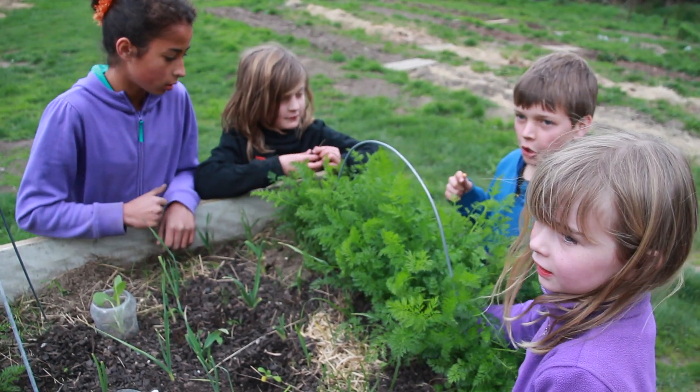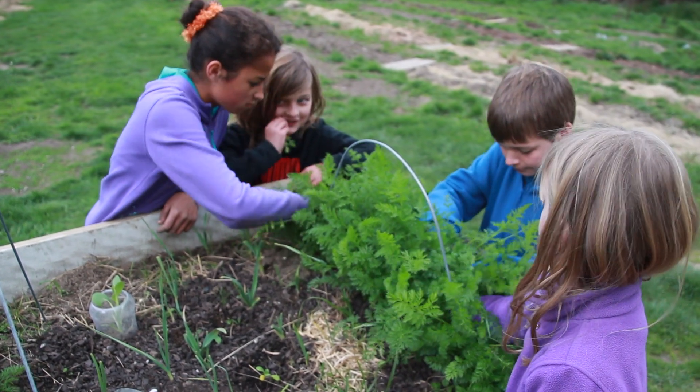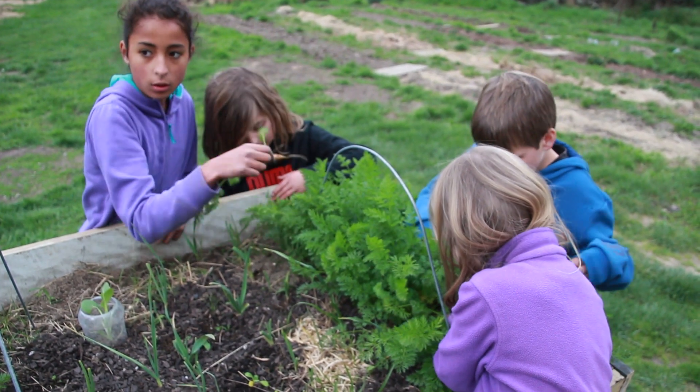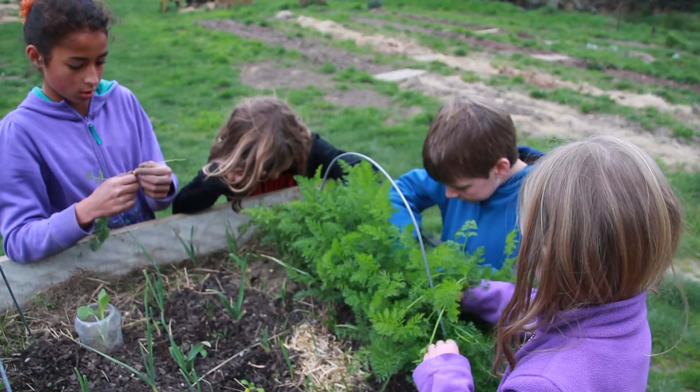Just go in and just wriggle them around a bit, choose the ones that you want to thin out. Thinking about what you're looking at, you're wanting to get the carrots that are in the middle of the clump so that you're making room for the other carrots to get bigger.